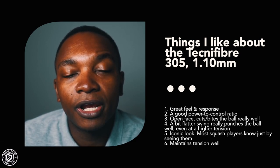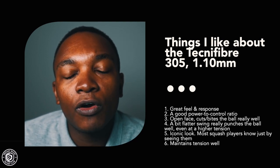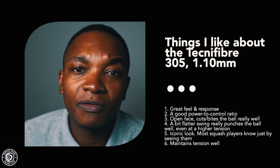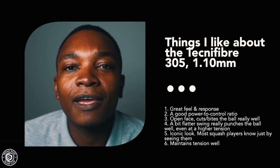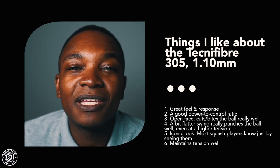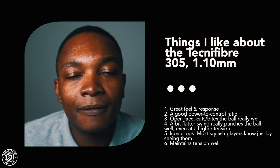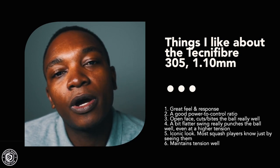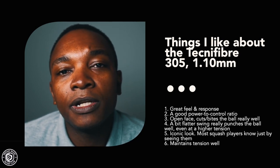Playing with a more open face gives you that cut and bite on the ball, while a flatter face helps you punch and push the ball around the court with minimal effort. Everyone knows the 305 — that green color is iconic and matches almost any racket. Last but not least among my likes, I feel it maintains tension really well if you want to keep your string at a particular tension for a long period of time.